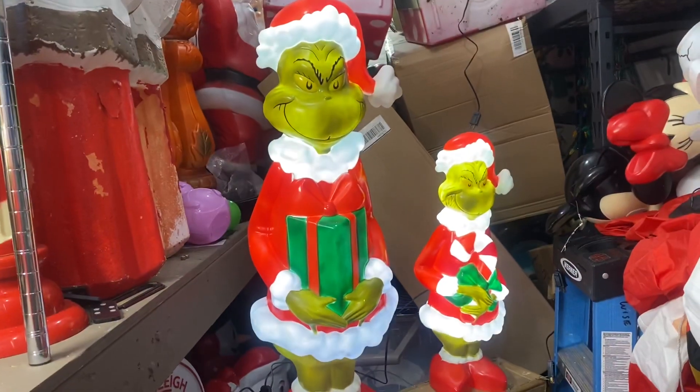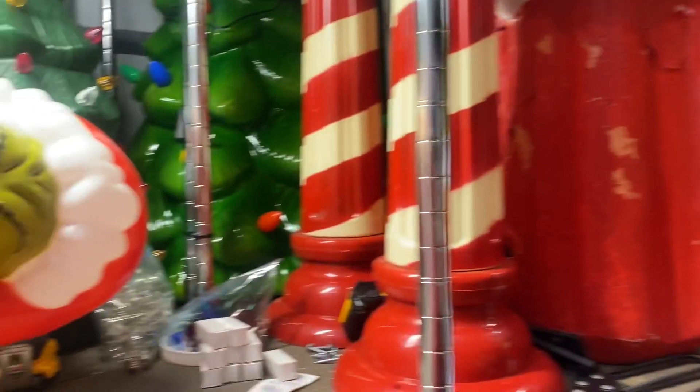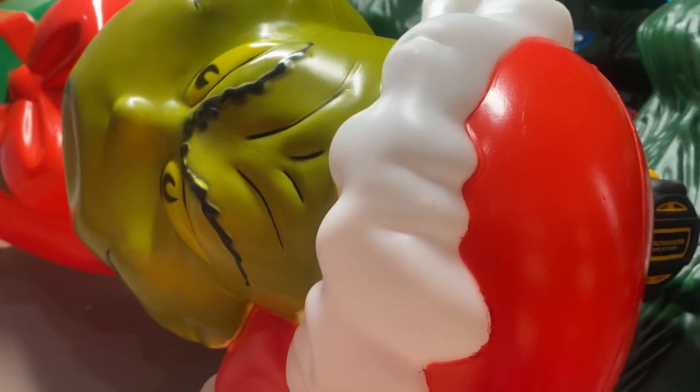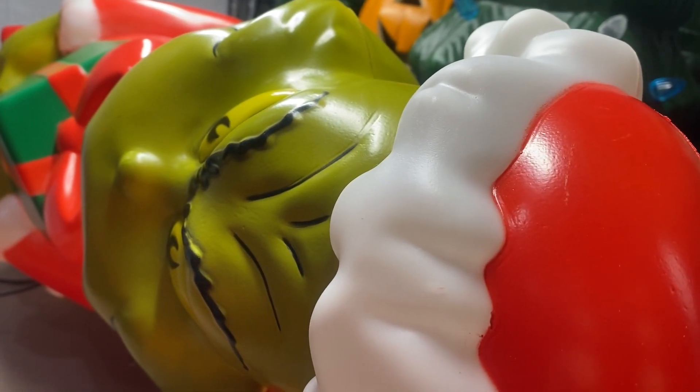So they only had four of them in there, that was it. One of them in the box was a little bit damaged — his nose right here. So I'm going to show you how I actually had to fix them.